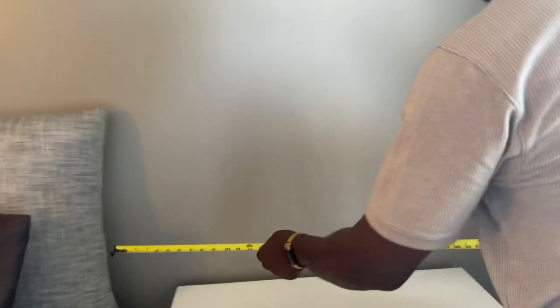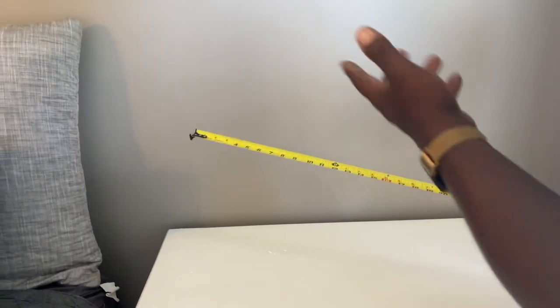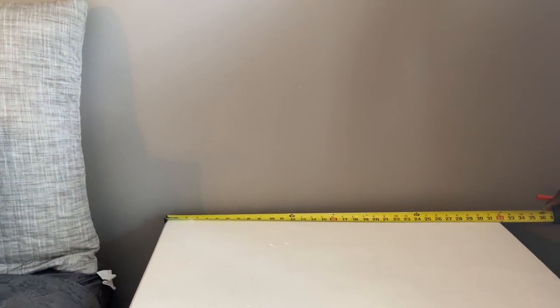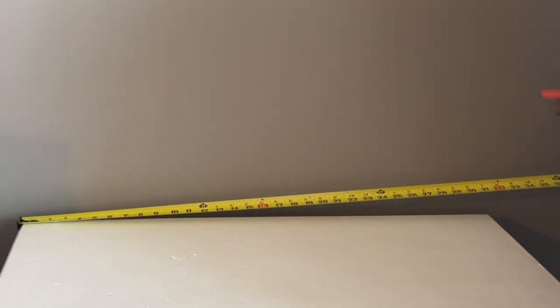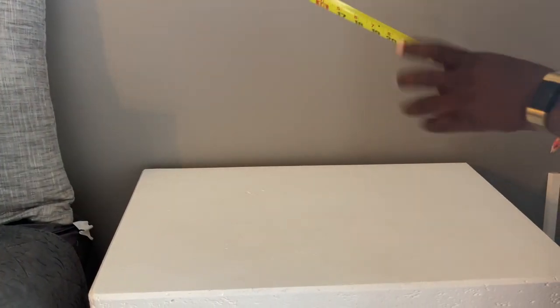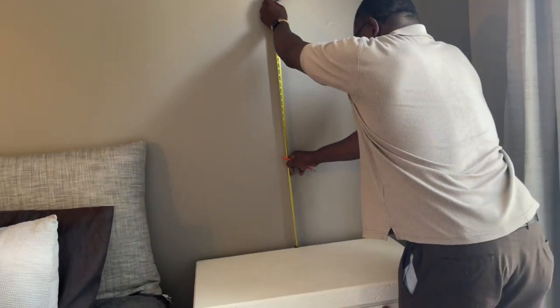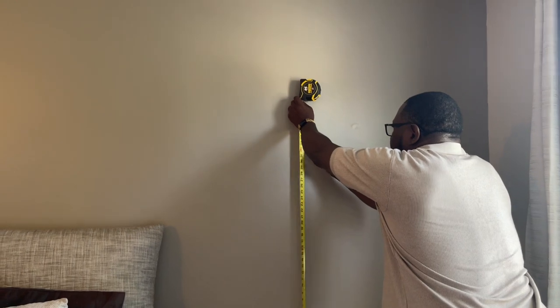So I've got my two measurements. I want this picture to hang in the middle of this dresser or nightstand. The dresser is 32 inches wide, so half of 32 is 16 — I'll put a mark right there in the middle. I want to go 32 and a half up, then take a level and level it up from the center.